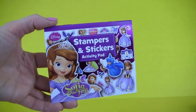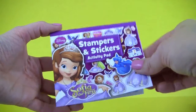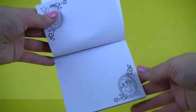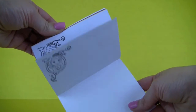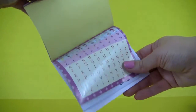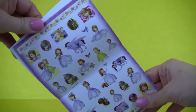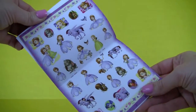Inside we have an activity pad with pages for stamping and stickers, numbers, letters, and a lot more stickers with Sofia the First and her friends.